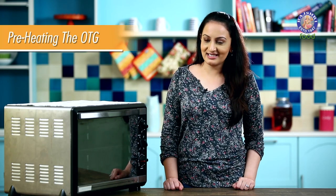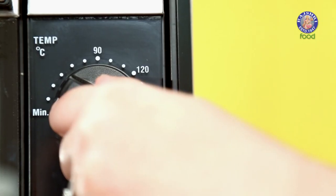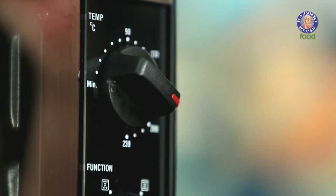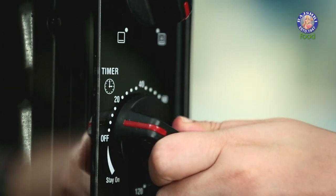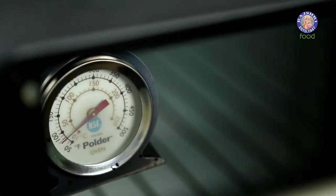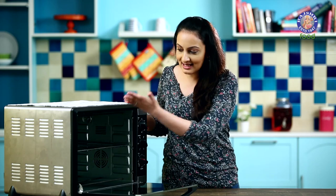Now let's see how to preheat an oven. Set the desired temperature. Most OTGs take around 10 minutes to preheat, but there is no external indicator to confirm this. So to make our life easier, we get an oven thermometer. When we put the oven on preheat, an oven thermometer removes the guesswork and lets us know when it has reached the desired temperature.